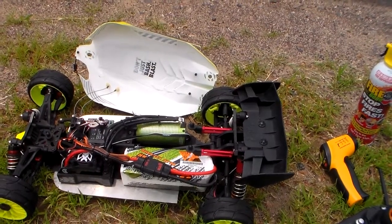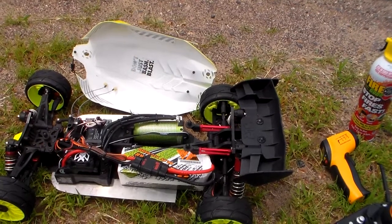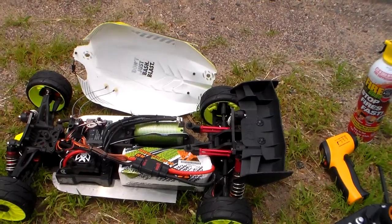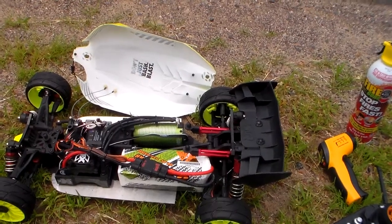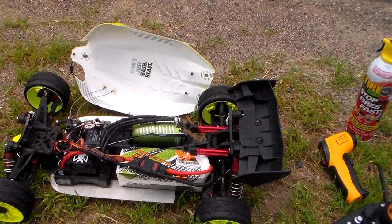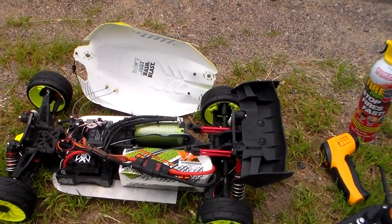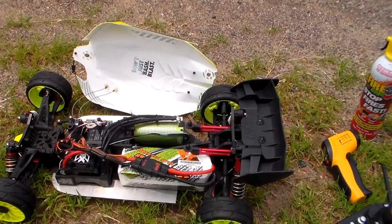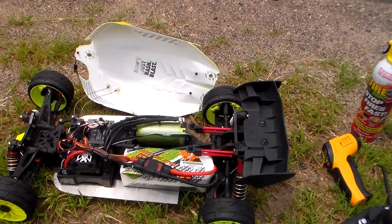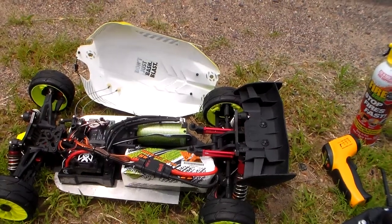Won't lie, a little scared. Hopefully we can do a successful run. Geared according to my calculator, I should be able to hit 140-142. When I had it geared to the 34 spool and 29 tooth pinion, my gear calculator said 120 at 75% efficiency, so I went over that by three miles per hour.